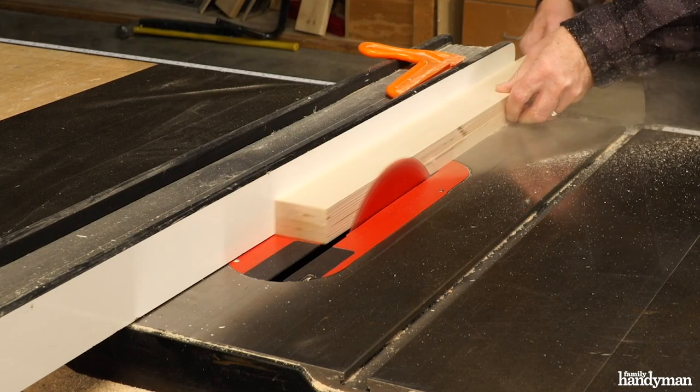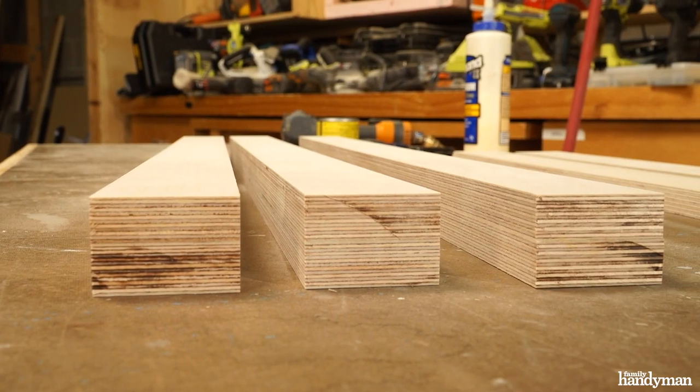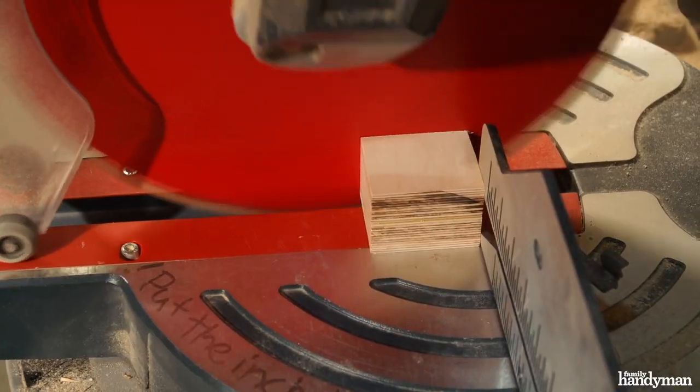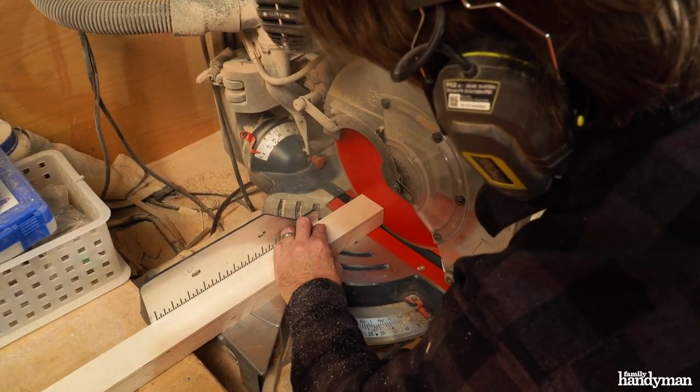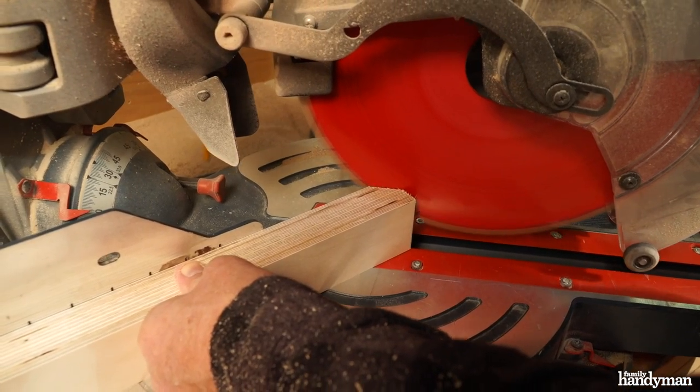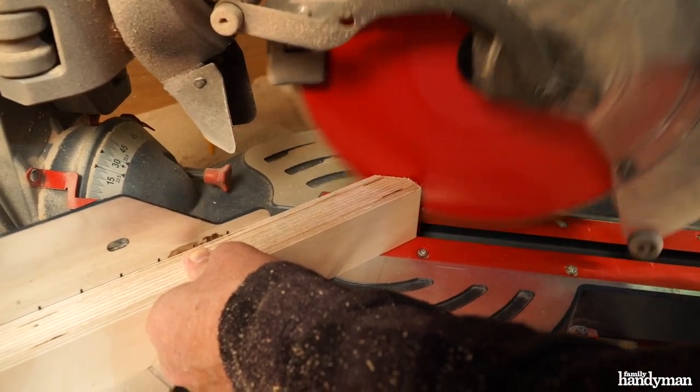Use a table saw to trim an eighth inch from both sides of your leg to make a 2 inch wide leg. Next, trim about a quarter inch from one end of the leg and cut the other end to 29 and a half inches. Cut a 45 degree angle off each leg so when you fold the leg it doesn't bind.